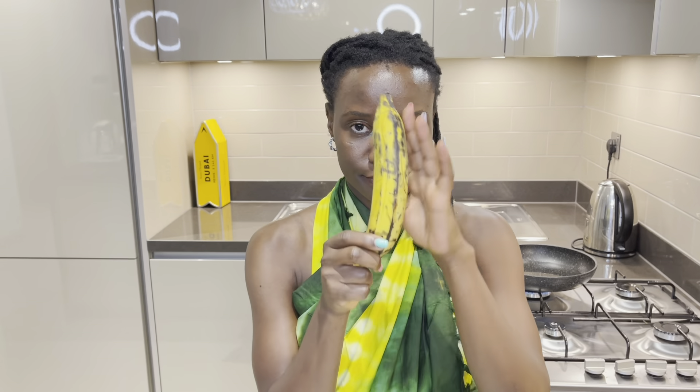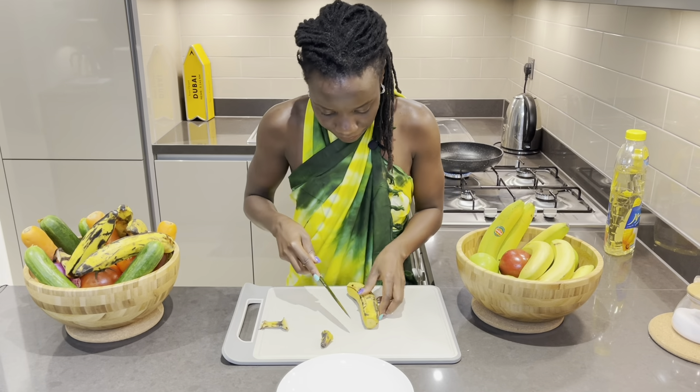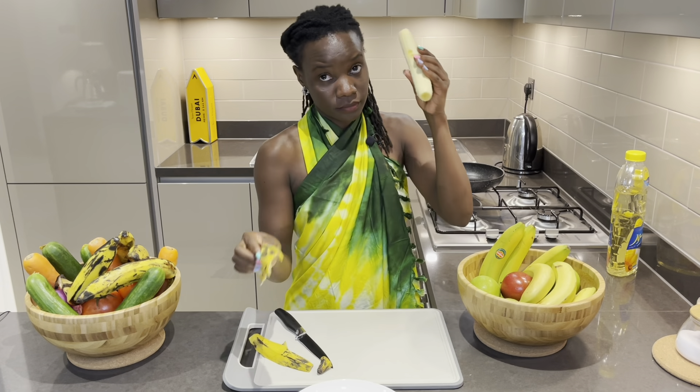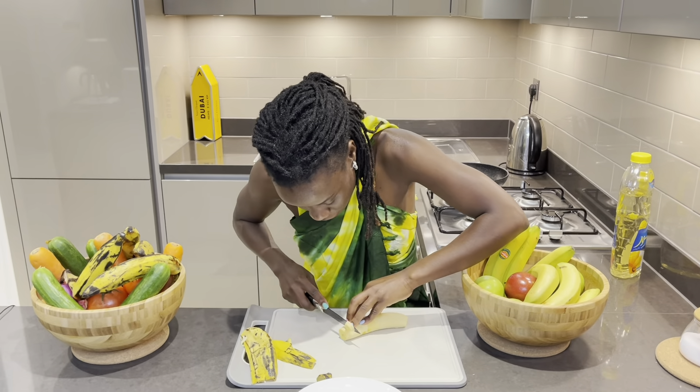Let's get started because I'm super excited to show you how to fry plantains. I'll show you how to peel the plantains right now. What you do is cut at the end, cut at the end, and then open it up.